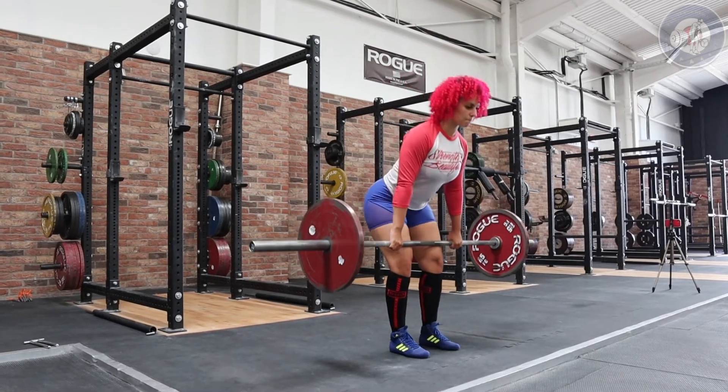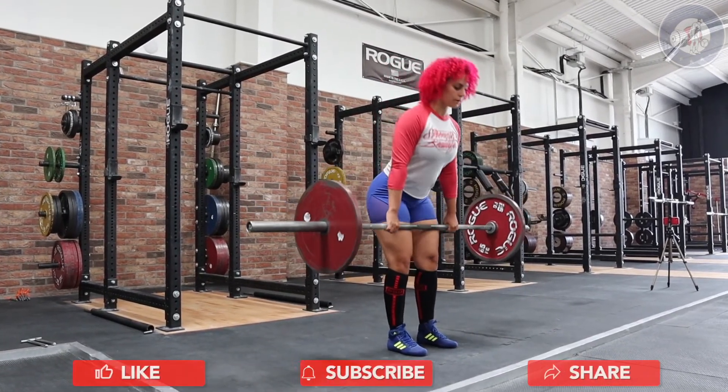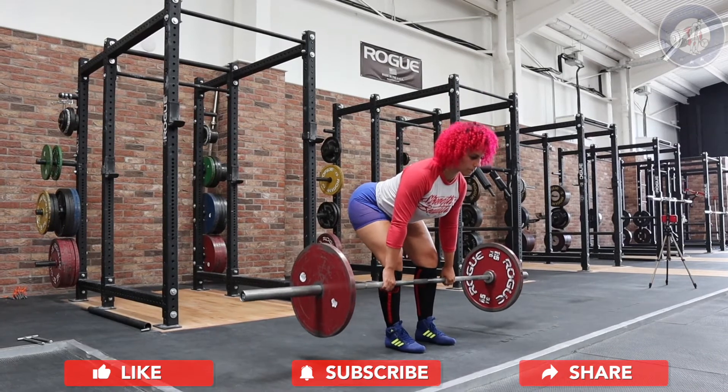The RDL is a hip hinge movement, so avoid excessively bending the knee as you lean forwards. I would recommend the bar stays in light contact with the leg throughout the movement, as this will reduce shear force on the spine.